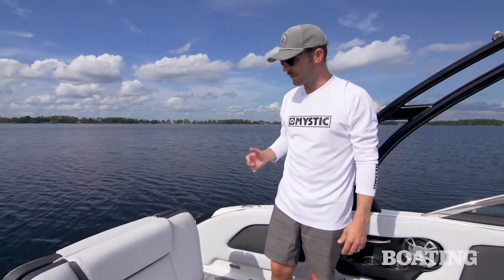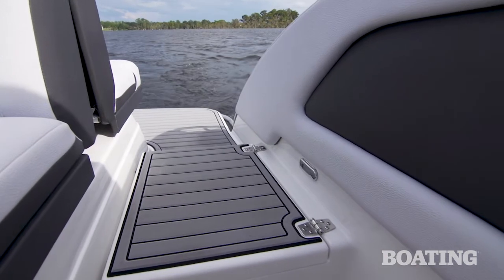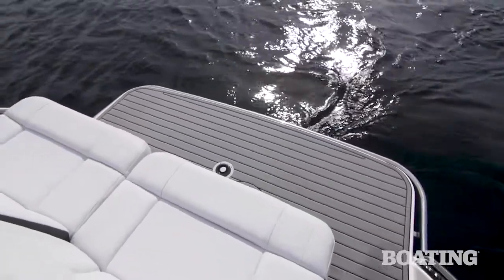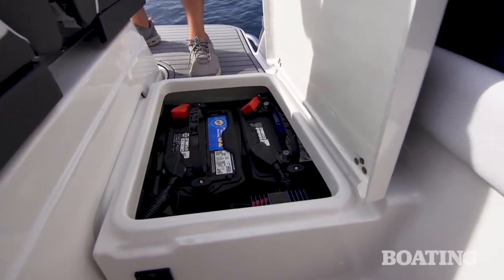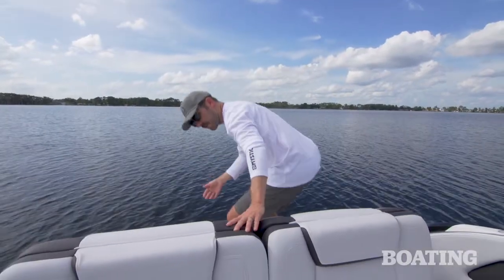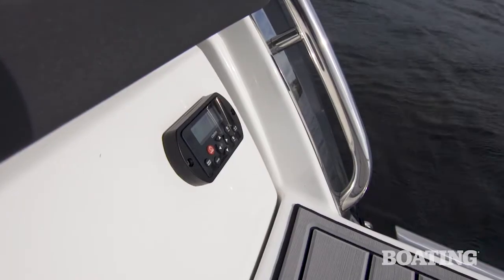Being a water sports boat, the Calandra makes it really easy to get in and out of the water. You've got a full walk-through with no-slip sea deck flooring and a huge swim step area. Underneath, you've got all your battery switches, easy to access to turn everything on and off. In the standard configuration of the rear seats, you've got a place to chill on the swim step, and there's even a remote control unit for the radio.